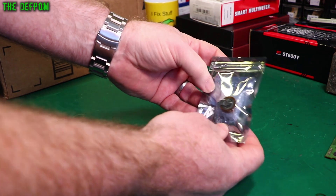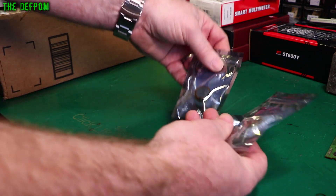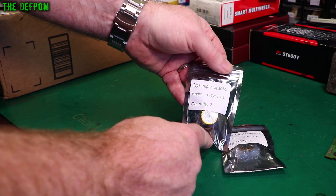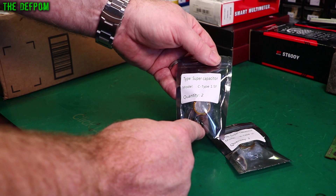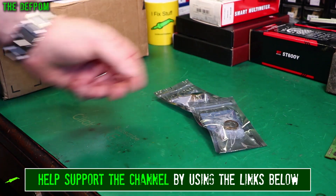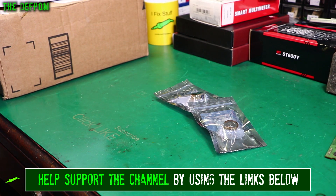These are some super capacitors, two of each. One's a 1 Farad, one is a 1.5 Farad. That's right, Farad — not micro Farad, Farad. These are rated at 5.5 volts. Sometimes gear uses super caps for like memory retention or stuff like that.